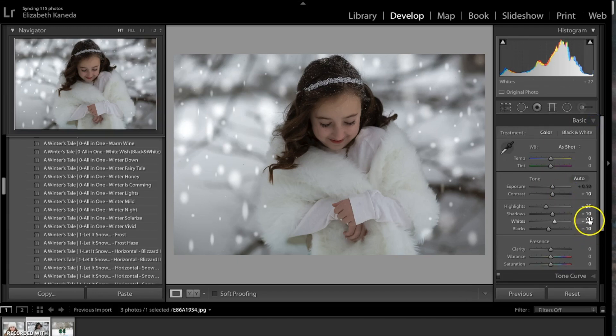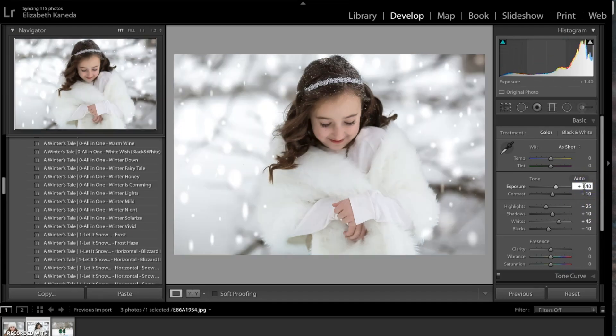The first thing I'm going to do is go down to my whites — meaning my highlights — and I'm going to move those up to 45 just to brighten the photograph up. And then I'm going to go ahead and turn the exposure up, setting it at 1.31, just to really brighten it up.